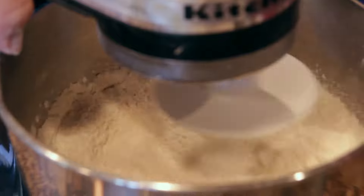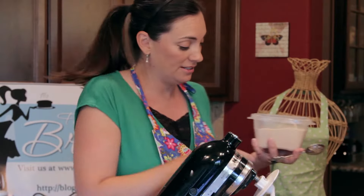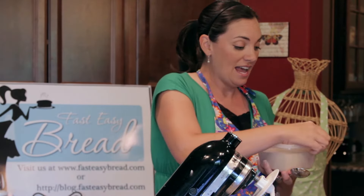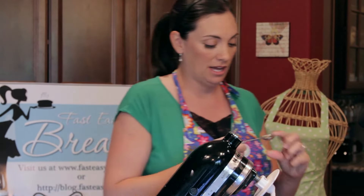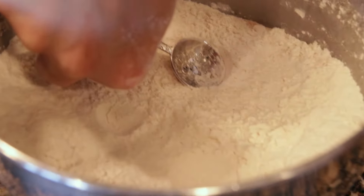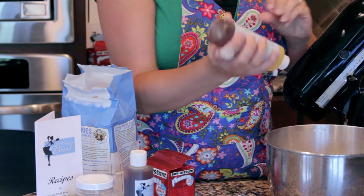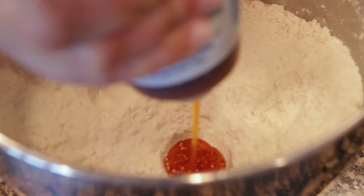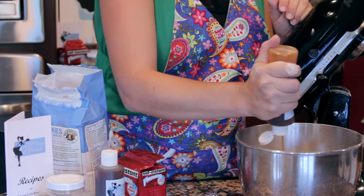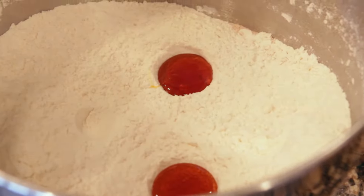Now mix up those dry ingredients, give it a good stir. If you were doing this in a bowl, you would just mix all those dry ingredients together. Now, for one of the tricks, we're going to show you how to add the lecithin without making a mess. Take your one teaspoon, dimple the flour just like this, then take your soy liquid lecithin and squeeze it into the dimples. This is a really good way to measure a teaspoon without making a mess. That's two little eyeballs staring at you.